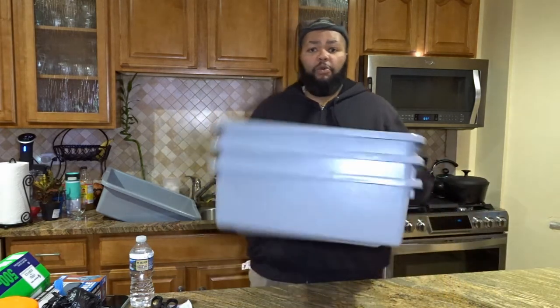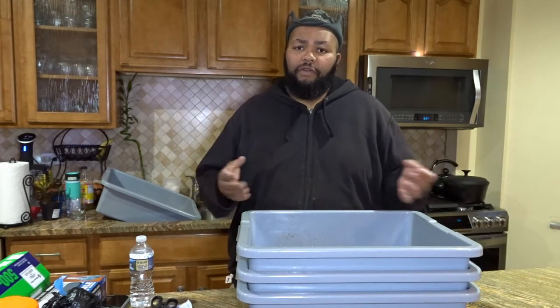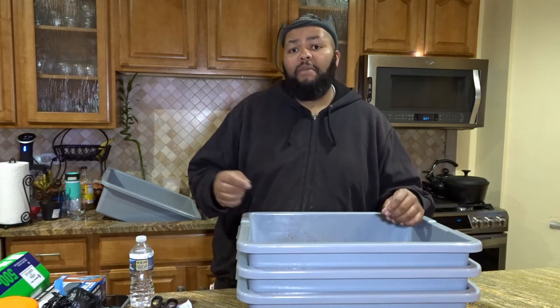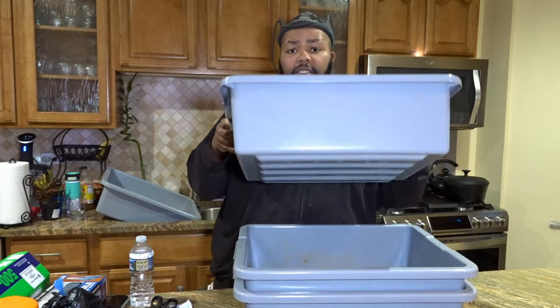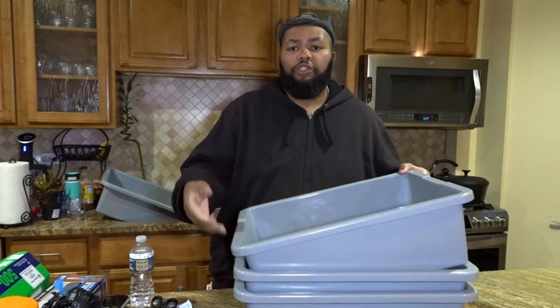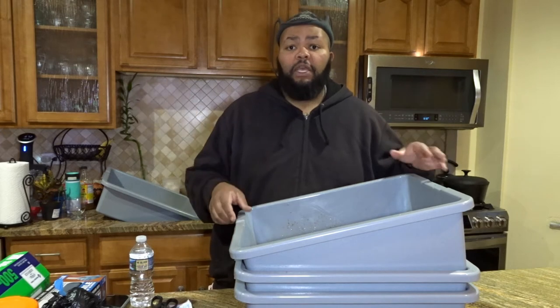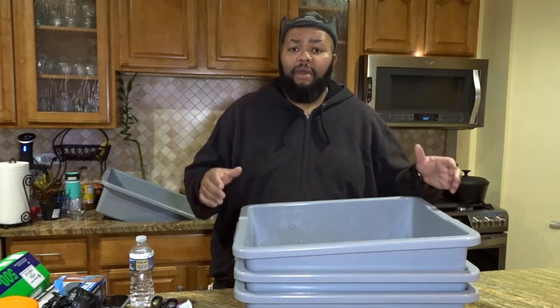So I'm going to turn around and get these — these are busboy pans. You can get these from Sam's, or the Restaurant Depot; they sell them at both places. When you get them from Sam's, you get a pair of them and they're between 10 or 15 dollars. From the Restaurant Depot, you can buy them individually and get them in this deep size — this is probably like a six-inch deep pan — or you can get them a little more shallow or even deeper still.